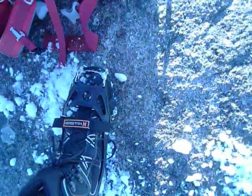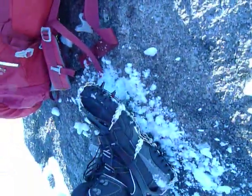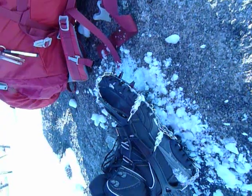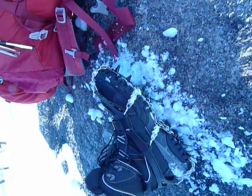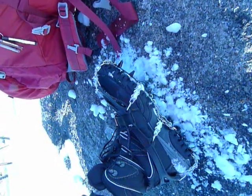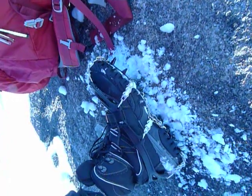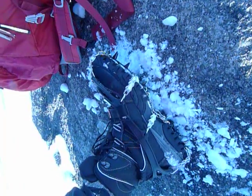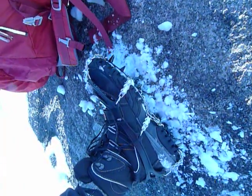The one thing I'm really curious about is whether or not I'm going to get snowballing — snow caught up between these spikes within the frames underneath the ball of the foot and the heel. That can cause slipping because you're really floating, almost hydroplaning on the snow, when it gets caught up in there.